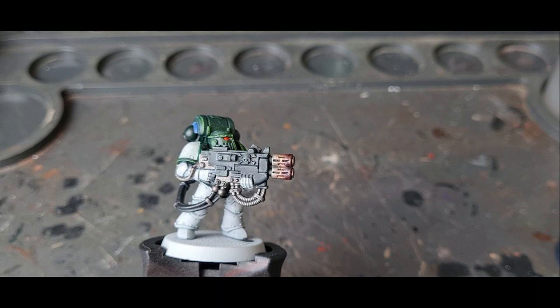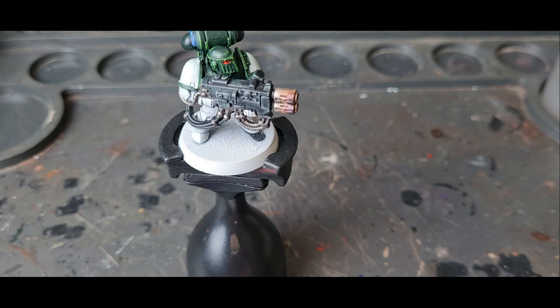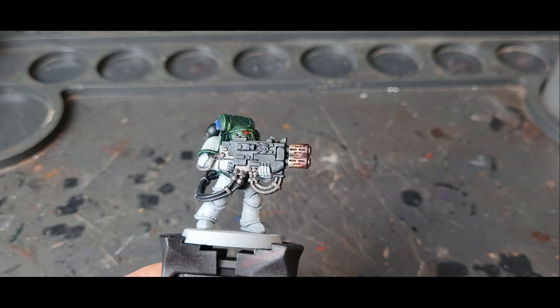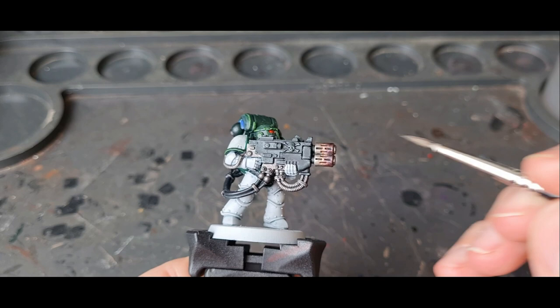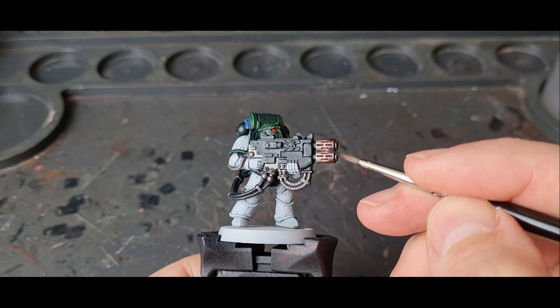In the final bit we're going to use Nuln Oil on the very edge. This is just to represent the soot or scorch marks, or anything that would build up on the end — good for flamers, melter guns, that sort of thing. If you're doing any other type of gun you might want to stop at the blue or the purple; it's entirely up to you. But the black always looks good on any heat-based weapons.